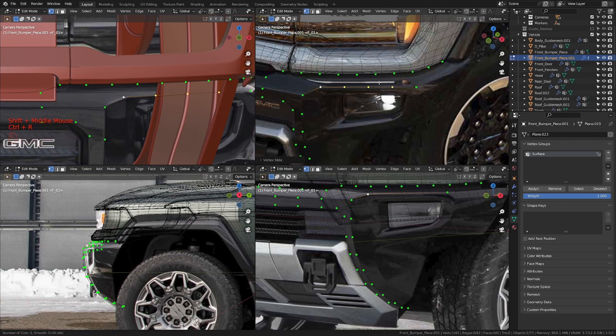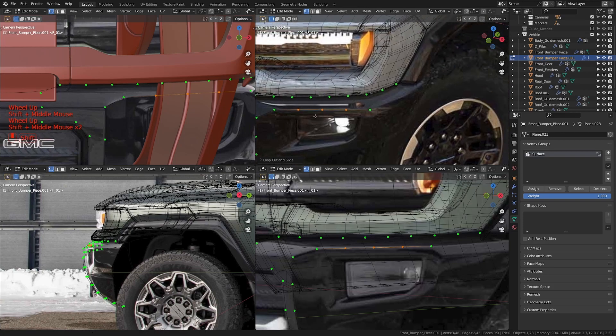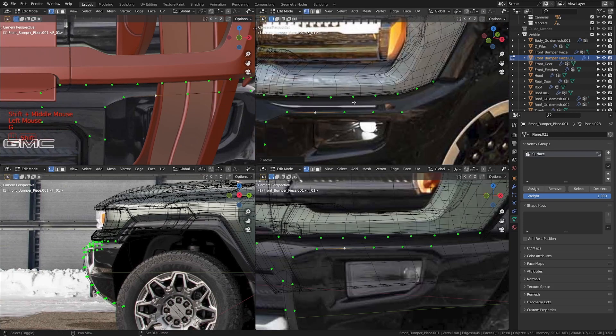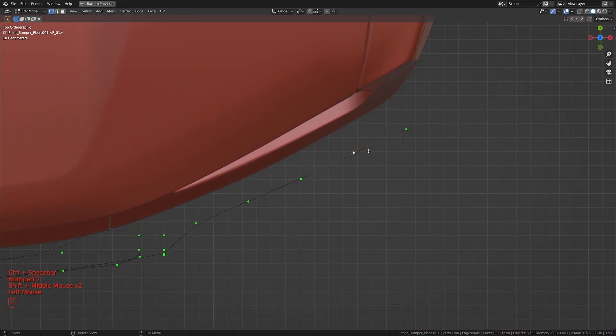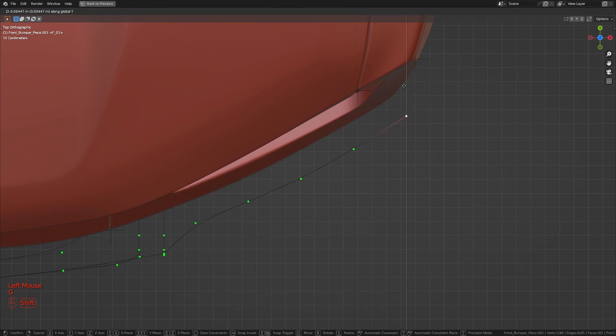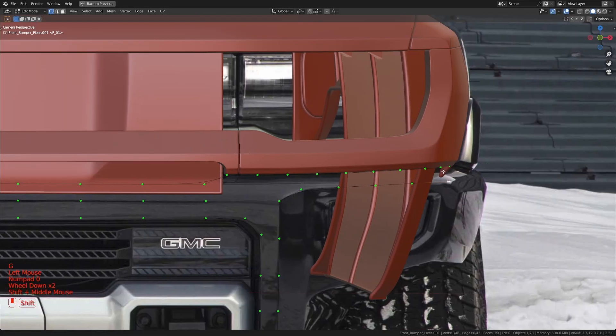Now let's put in three extra loop cuts in here and align it with the edge we have over there. I'm going to take this and move it out just slightly, take this and move that out just slightly. Let's get into full screen here — I'm going to move this back in, move this in as well to around here, take this and move it out a bit, move this out a little, move this in, and move this in.